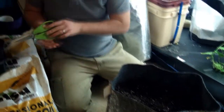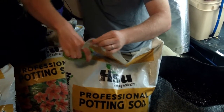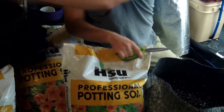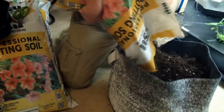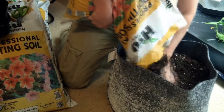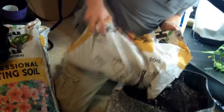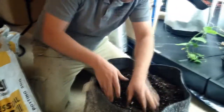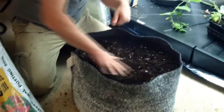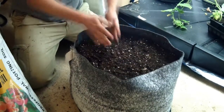We'll add a little more soil. When using a container or grow bag, I recommend leaving a little space at the top — don't fill it completely level. You want a little lip so that if you do water, it doesn't spill over the top.